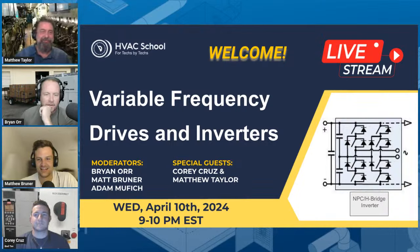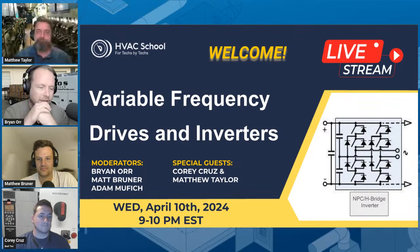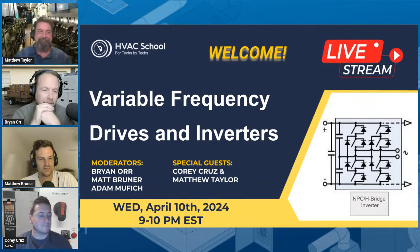Thanks for joining us, everybody. We are here on our weekly live stream with Matthew Taylor and Corey Cruz from BadTXE on TikTok. Matthew's becoming quite the regular guest. Today we're talking about a very highly requested topic, which is variable frequency drives and inverters.